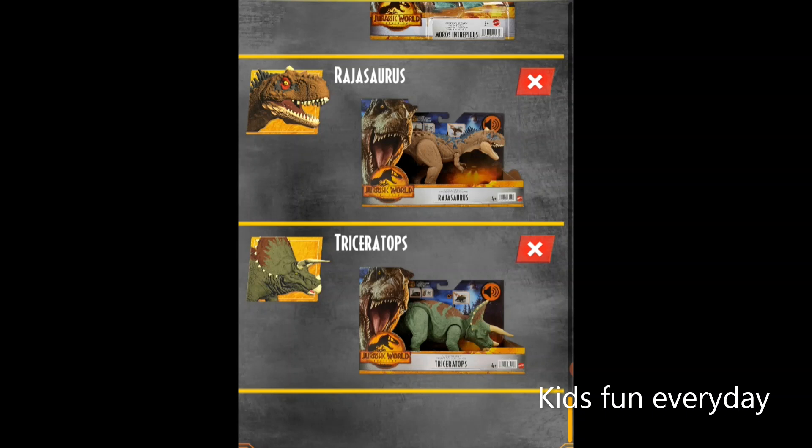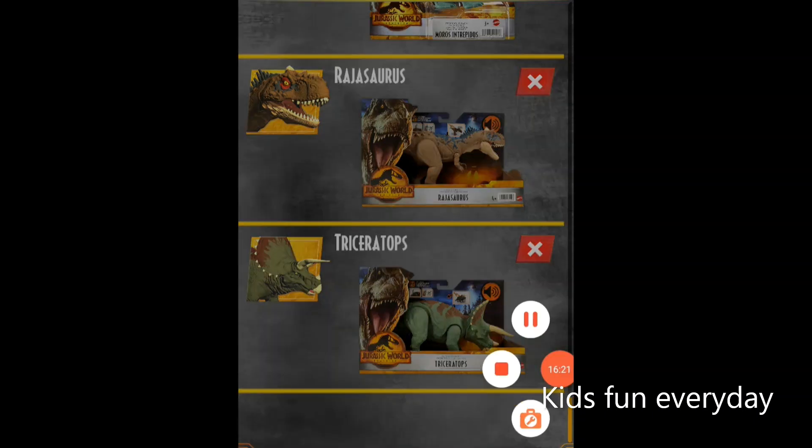Last but not least we have the Triceratops. Ever since the first original Jurassic Park, the Triceratops has been iconic. It's in the Roar Strikers line in a new greenish-brownish color. That's all for today — hope you like all these new dinosaurs! The release date is April 17th. Have a good day and bye!